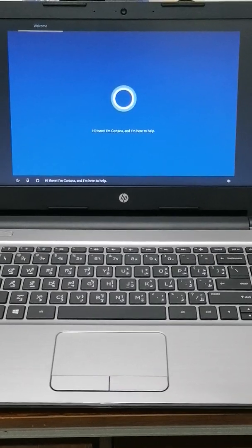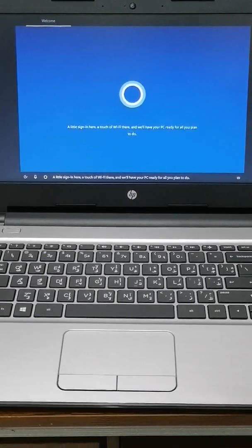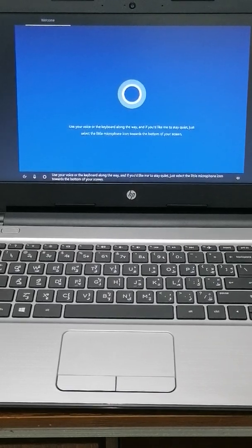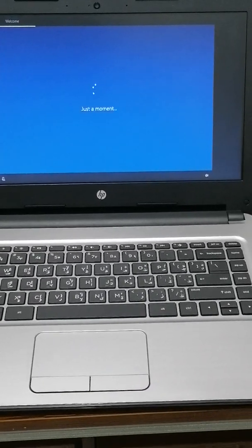Cortana says: 'Hi there, I'm Cortana, and I'm here to help. A little sign-in here, a touch of Wi-Fi there, and we'll have your PC ready for all you plan to do. Use your voice or the keyboard along the way. If you'd like me to stay quiet, select the microphone icon at the bottom of your screen. If you need an assistive screen reader, press Windows, Control, and Enter keys together to turn on Narrator.'